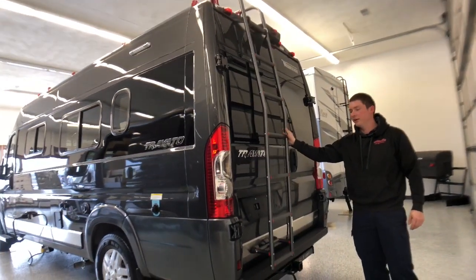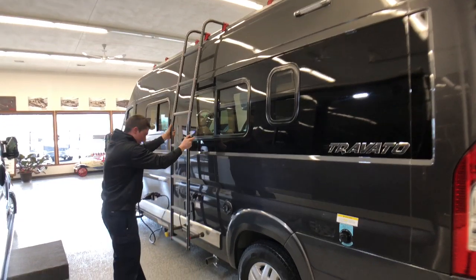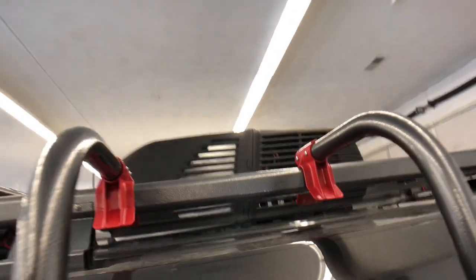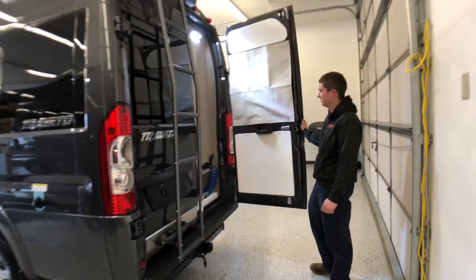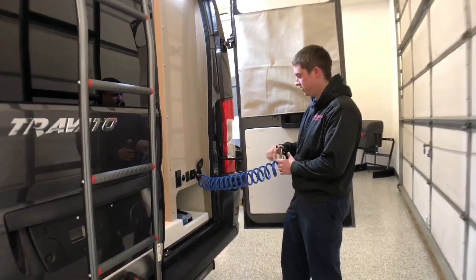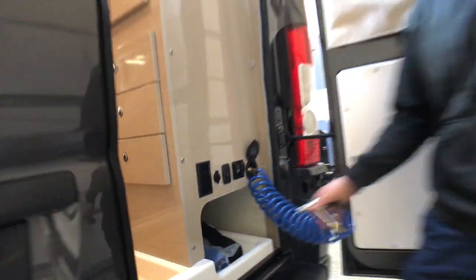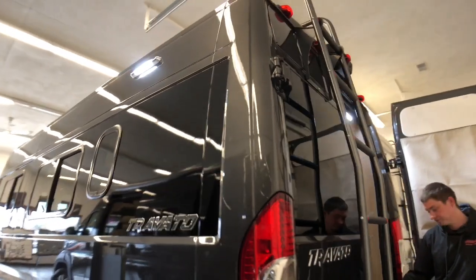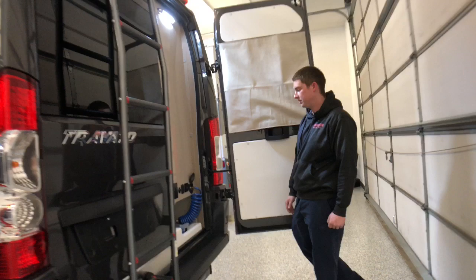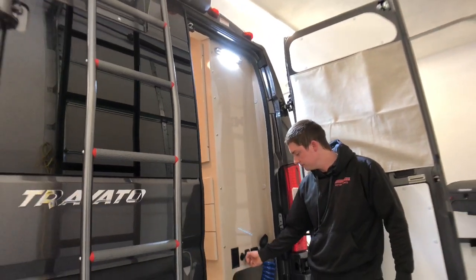Right around the corner in the back is our removable ladder. We just take this screw off the bottom, put our top hooks on the luggage rack, set our feet down, and we can climb up to look at anything on our roof or access storage up there. We have access to our outside spray port, as well as a little more storage underneath that. Next to our spray port we have a light switch for a light on the other side of the coach to help us if we're docking at night. We also have a water pump switch and another light switch back here for nighttime use.